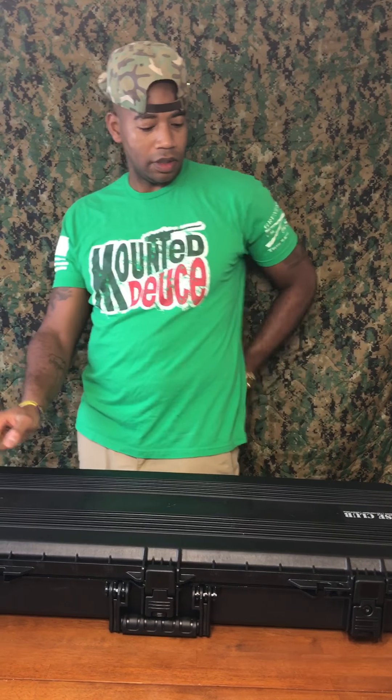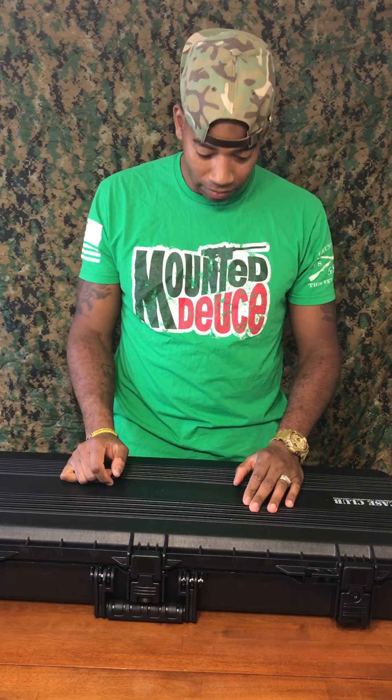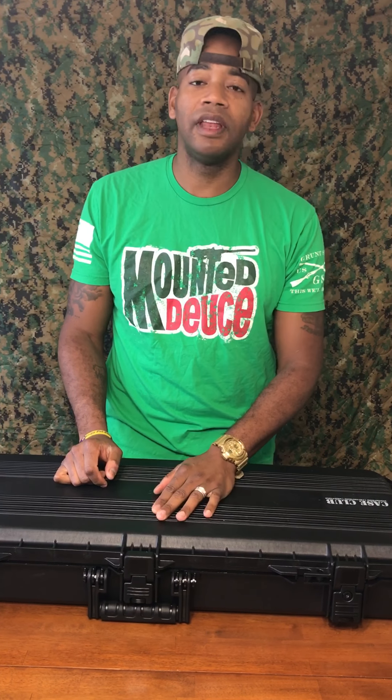Alright, so today's review is going to be on one of my favorite gun manufacturers, which is FNH, or Fabrique Nationale Herstal. It's a Belgian gun manufacturer, and I'm a big fan. I own a few guns from FNH, and the two that I've opened today is the FN57 and the FN15.